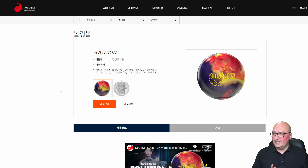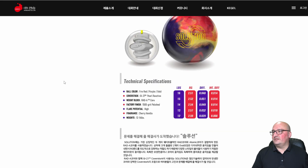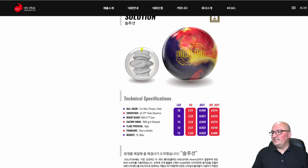Let's move on to the next one: The Solution. This is an asymmetric ball. This ball has the GI21 pearl reactive cover stock. The color is fire red, purple, gold — I think I like this one better than the other one. It's a really interesting pour, almost looks like it's been spray painted. It's got the RAD-A core, which is a newer edition than the RAD-4 or RAD-E core. 1500 grit polished. Fragrance: cherry vanilla.